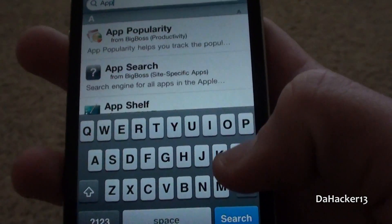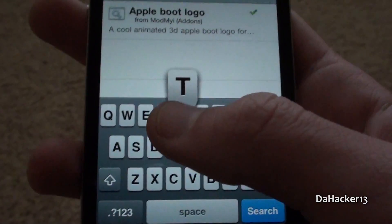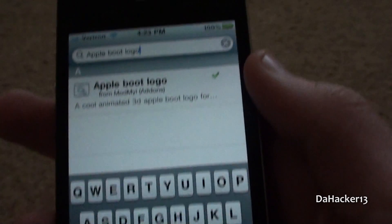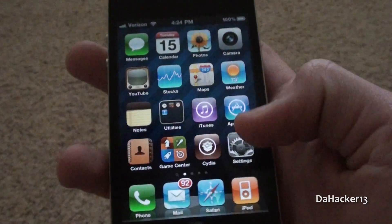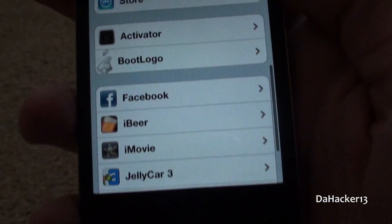To get this in Cydia, all you have to do is search for 'Apple boot logo' — three different words — and it should be from the ModMyi repo, and it's completely free. Once you have found it, just install it to your device. Once installed, you should see a new tab in the Settings app called 'Boot Logo,' as you can see right there.